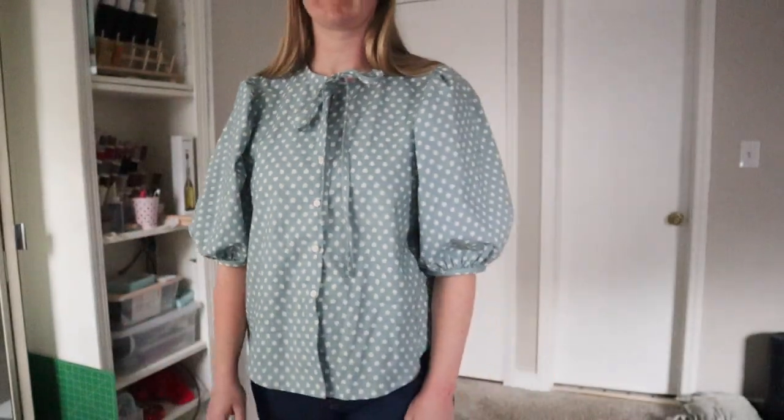I sewed a size 14 in the Anthea and it fits pretty well. The only thing is my sleeves are too long — I believe I sewed the longer version. In subsequent makes I'm just going to trim that off and sew the shorter version. It's not uncomfortable, but I'd prefer the shorter sleeve. I just love the style of this blouse so much, especially the dramatic sleeves.